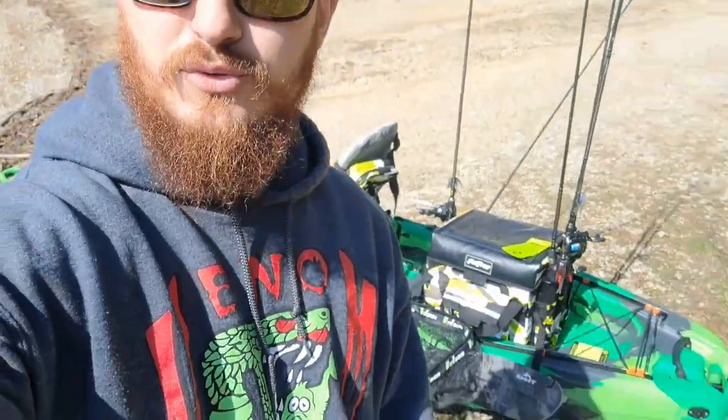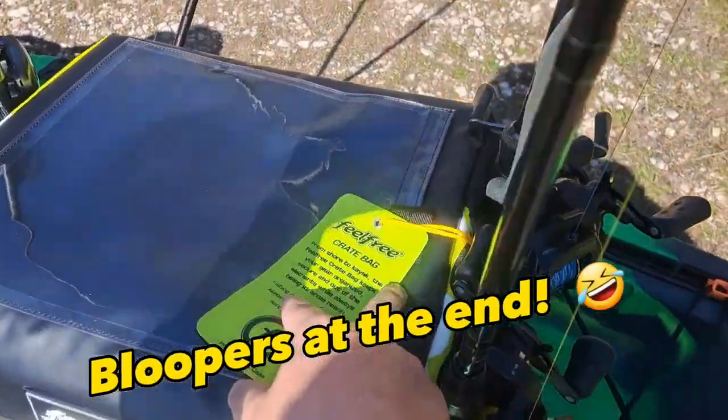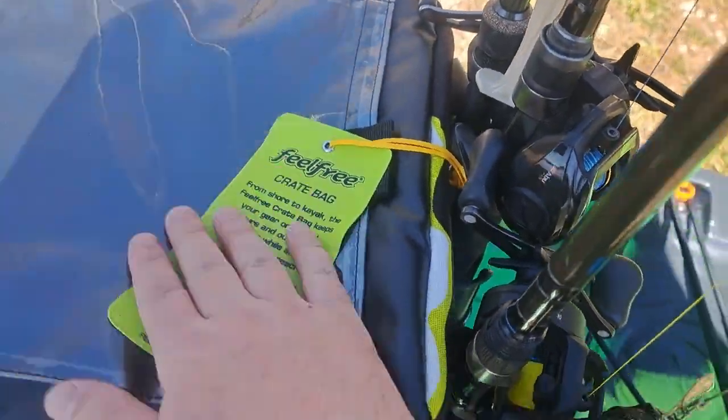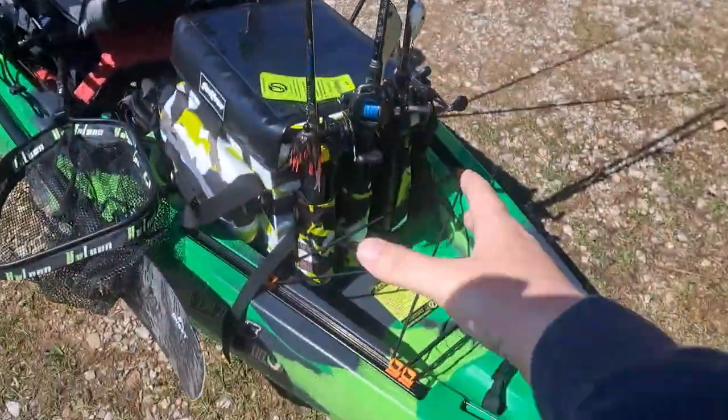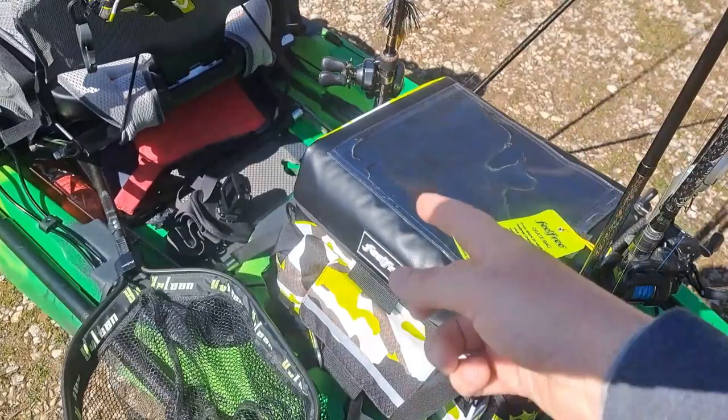Hey guys, got a new upgrade to the kayak. Let me show you this — I totally botched the name — it is actually the crate bag. This thing is pretty awesome. It has five rod holders around here.